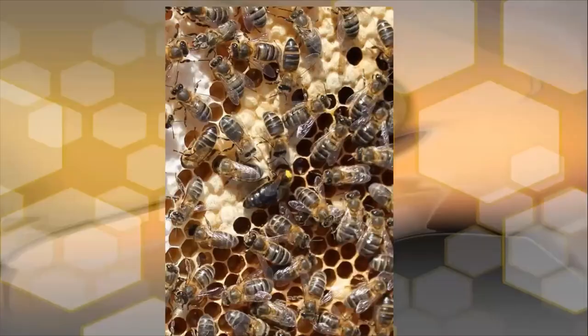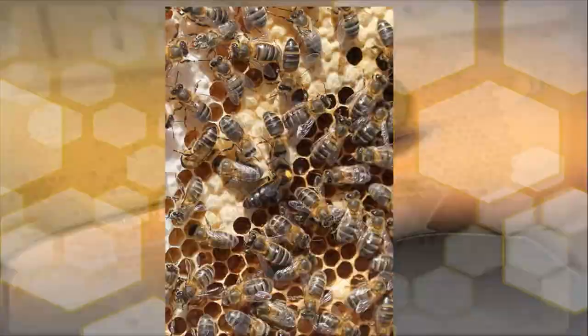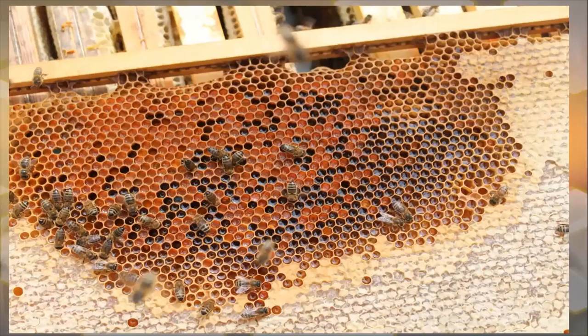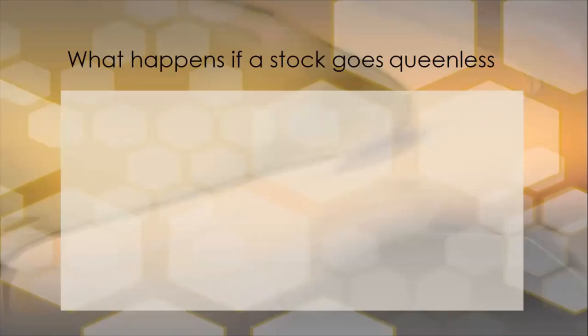Here's another photograph of a queen going in to measure the front of the cell to see whether she will lay a worker or drone egg. Obviously this is a worker cell she is measuring up. On this frame it's just a frame of pollen and sealed honey, with no brood at all on this particular frame.